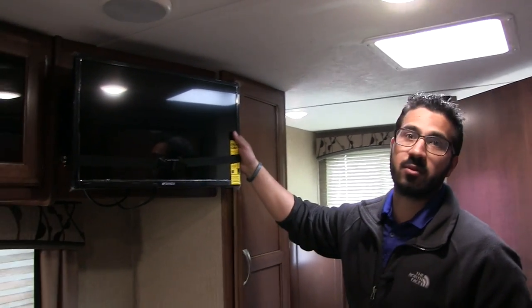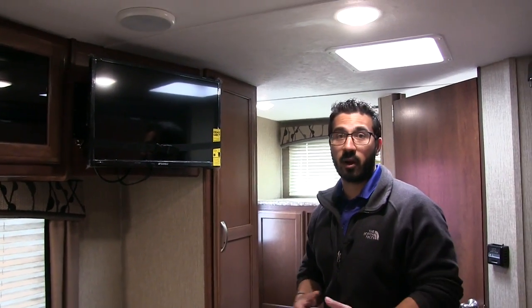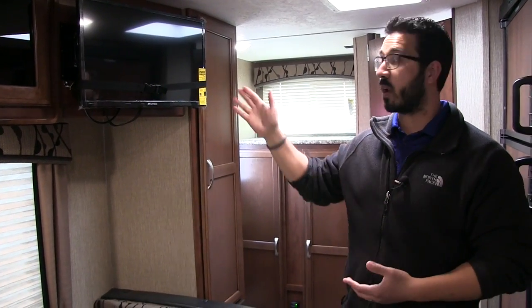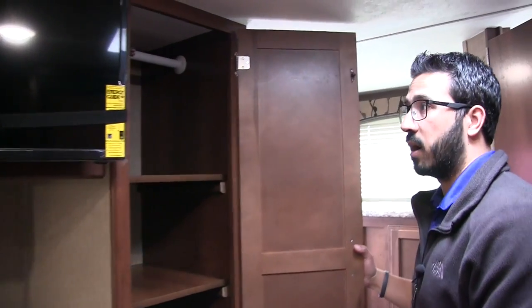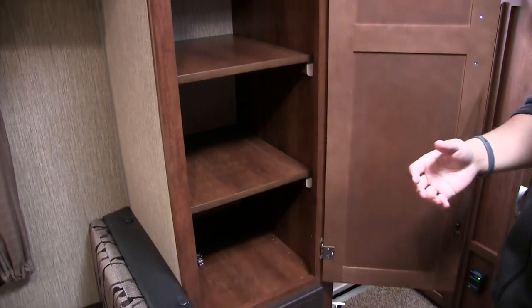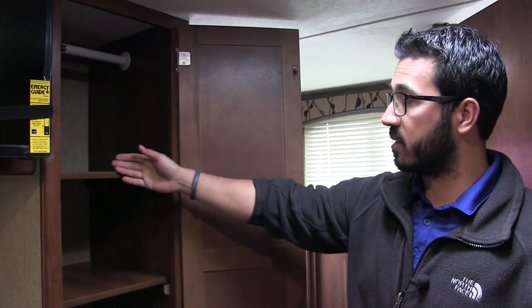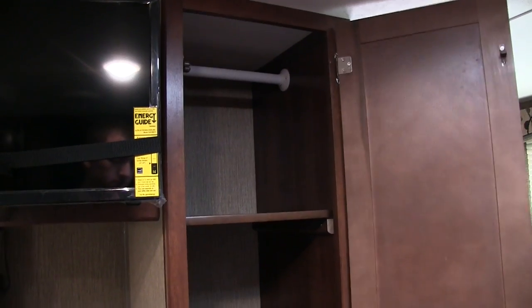Another thing I like about this floor plan is the TV on a swing-arm mount, which allows you to watch TV from anywhere in the RV. You have a good view from the kitchen, you can turn it toward the dinette, or the best spot is right on the murphy bed sofa. Right over here is a versatile storage space that Passport puts in almost all their RVs. It has removable shelves you can take out or leave in to use as a pantry, and they also give you a hanging rod across the top for extra wardrobe space.